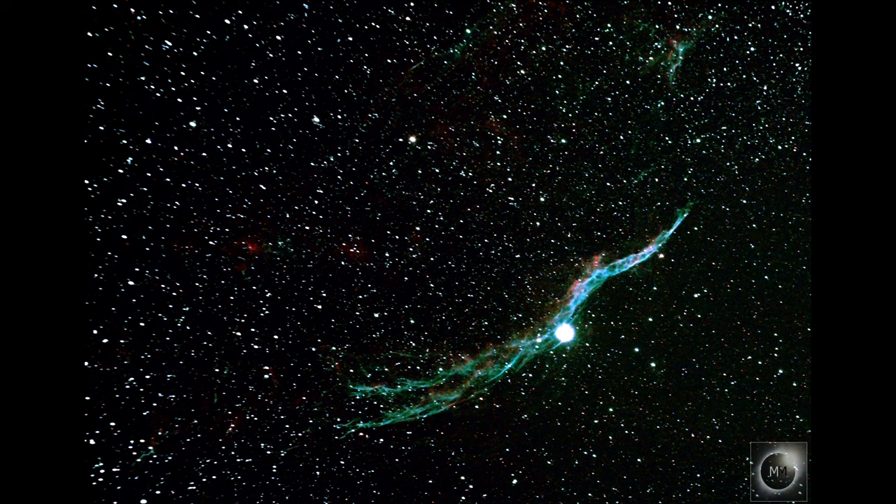But this is definitely an object I'm going to return to and revisit and add more data to — it needs it, basically. This is way too little data. But it was a first time processing stuff with this filter and it was quite difficult to get the balance right in the colours.